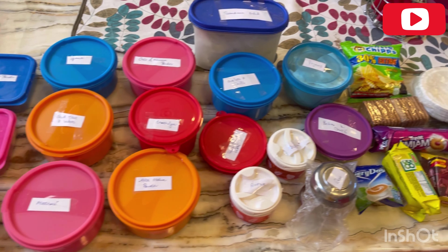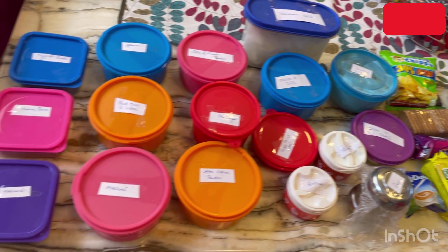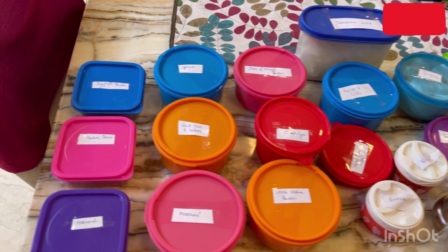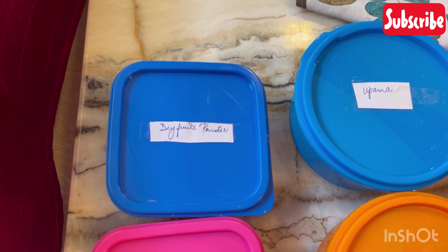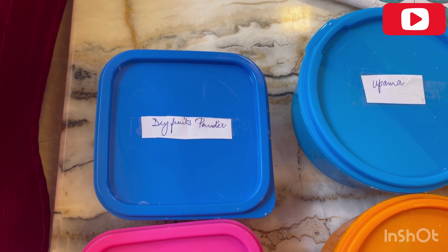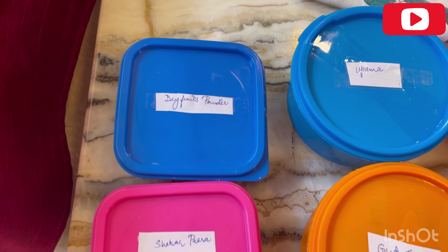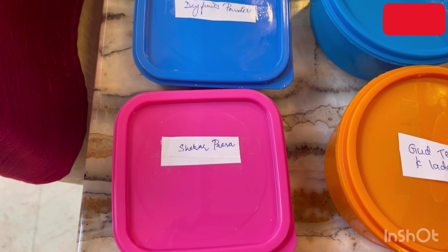Okay, so first in the list is dry fruit powder, which I have just shared before this video. You can check out how to make dry fruit powder — it's a very easy recipe. You don't have to do anything special. You can make dry fruit powder. Then I have also kept dry fruit.